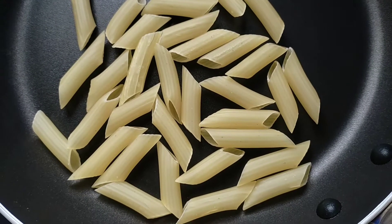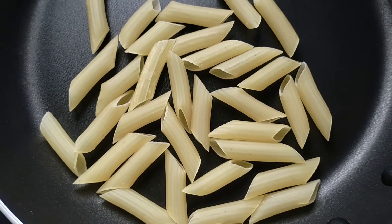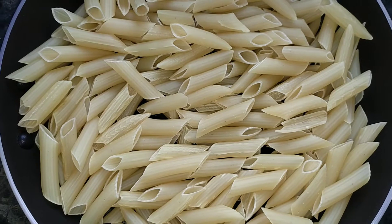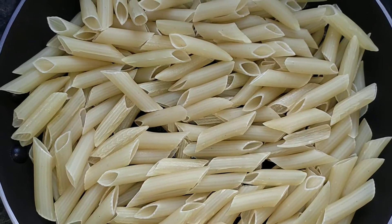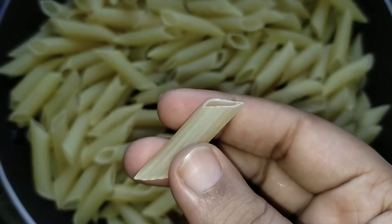For making white sauce pasta, I have got about 500g penne pasta. I have got penne pasta for this because it is easy to get, but if you want spiral shape pasta which we call fusilli or macaroni, you can take that as well.